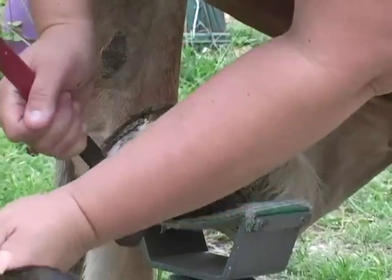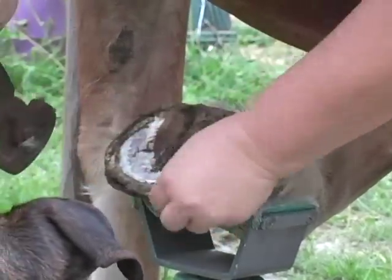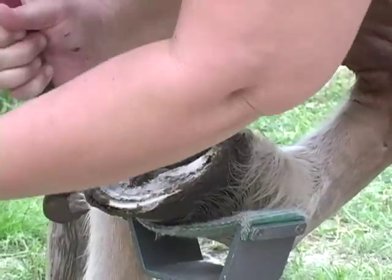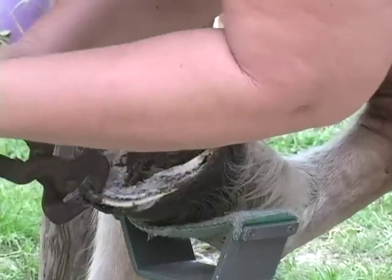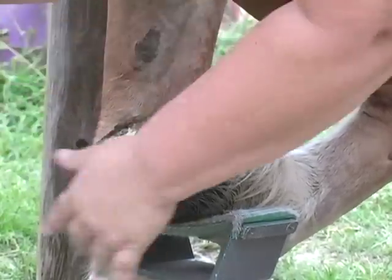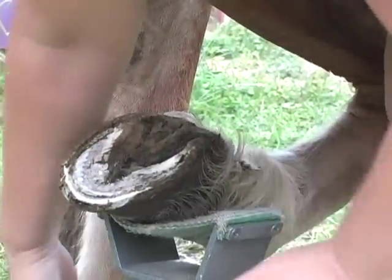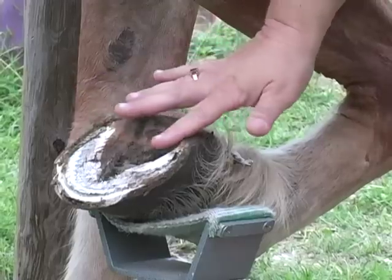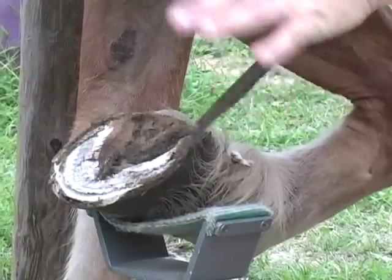I like them nice and sharp so I can quickly do it. He barely needs it — of course the dogs love it. Then you just go around with your nippers and nip it off. Next I'm going to use the file. What you're looking for is a nice, flat, balanced hoof. You don't want it angled; you want it nice and flat.